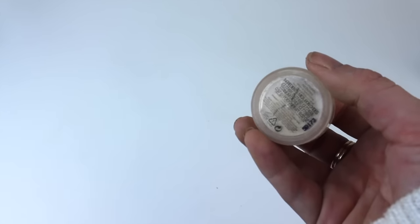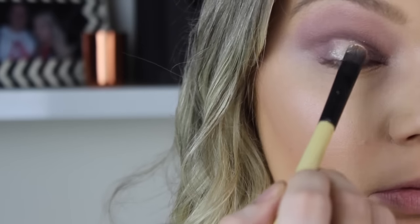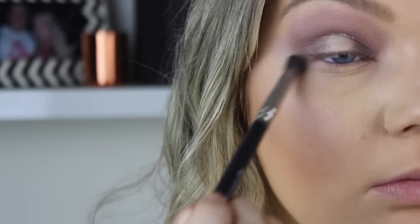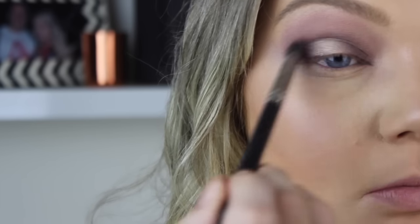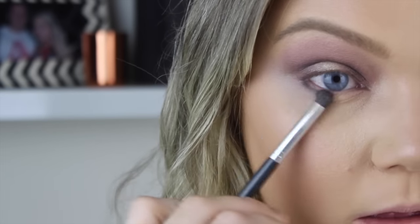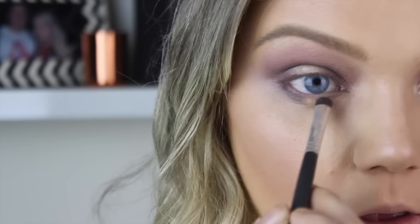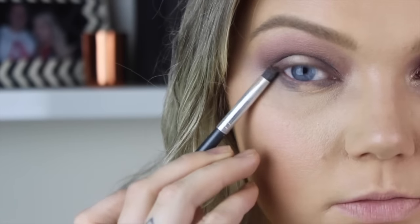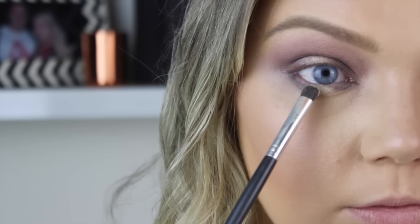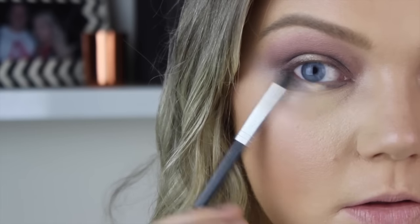Going in with the inner eyelid shade, I'm taking the Balm Overshadow in No Money No Honey. This is going to be quite intense, but that's how I like it for this look. Then I'm taking the same brush I used in the crease and socket line, running it down either side of the champagne eyeshadow just so it blends everything nicely. Going in with the darkest purple color again on the lower lash line, repeating all the steps from the top, then putting the No Money No Honey color in the center and blending it all out.